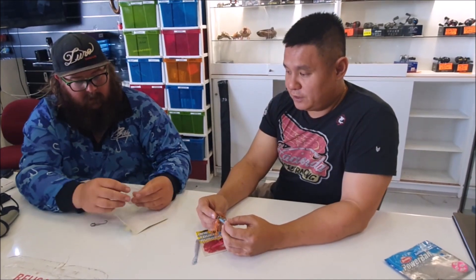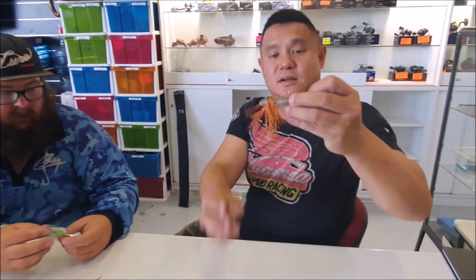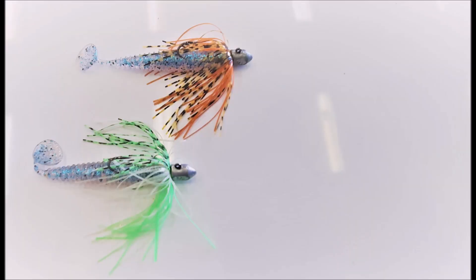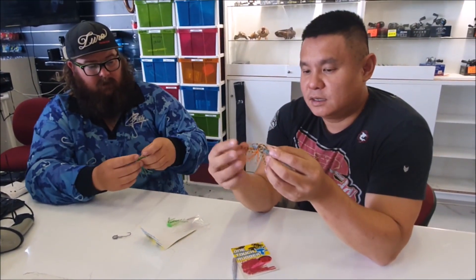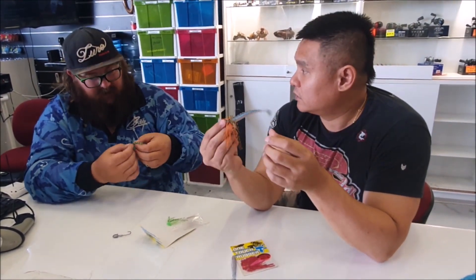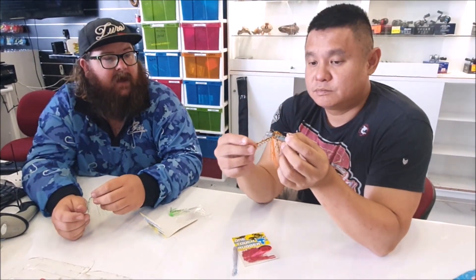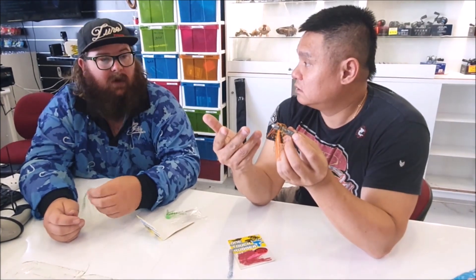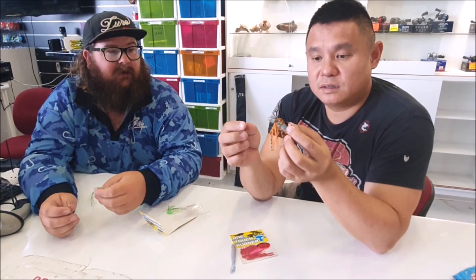Hey guys, I'm really excited to show you how to make a simple jig head and lure into something irresistible. Humphrey, what do you reckon this is good for? It's really popular these days — jig heads with bass and snapper. Snapper will find it irresistible. It's just anything you want to get that bit of extra movement. Even bass will love it — bass will love any skirted jigs like your football jigs.